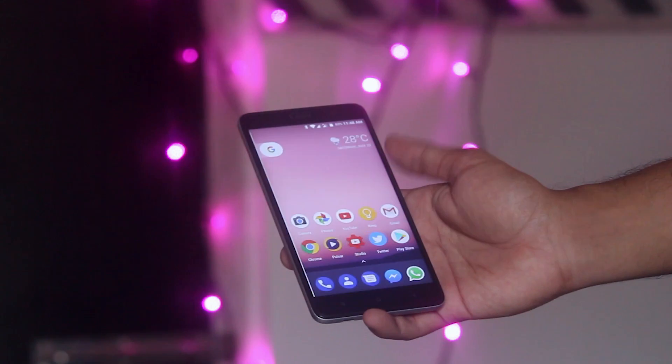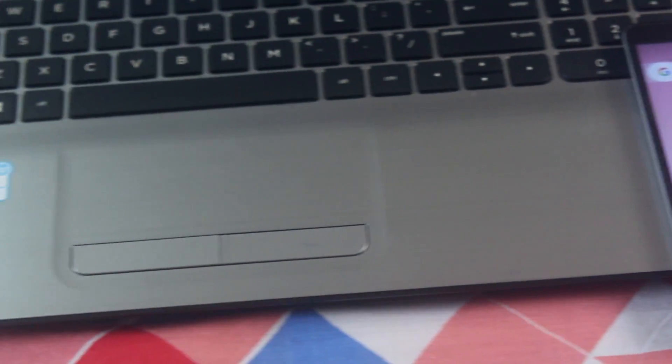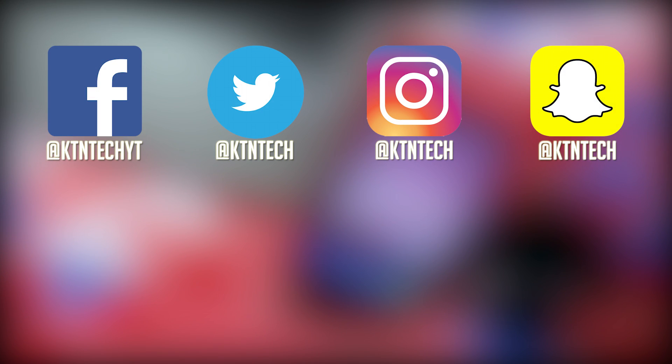That's pretty much it for this video guys. You can follow me on Facebook, Twitter, Instagram, and Snapchat. If this video helped you out, give it a big thumbs up and subscribe to the channel if you appreciate my work — it's totally free. Don't forget to click the bell icon next to the subscribe button so you get notified when each upcoming video goes live. This is Tito from KDN Tech signing off — you guys have a great day, bye bye!